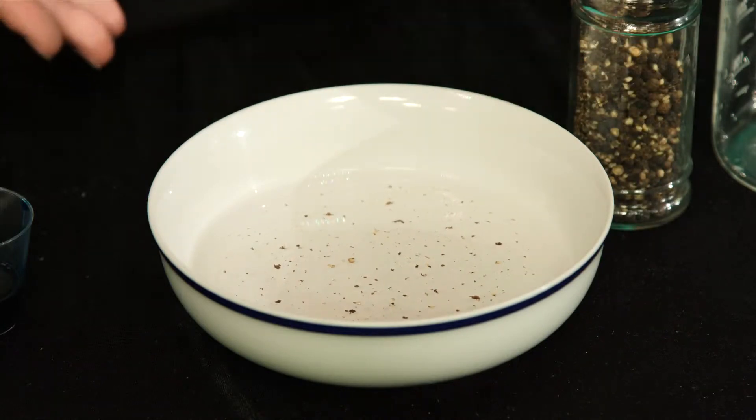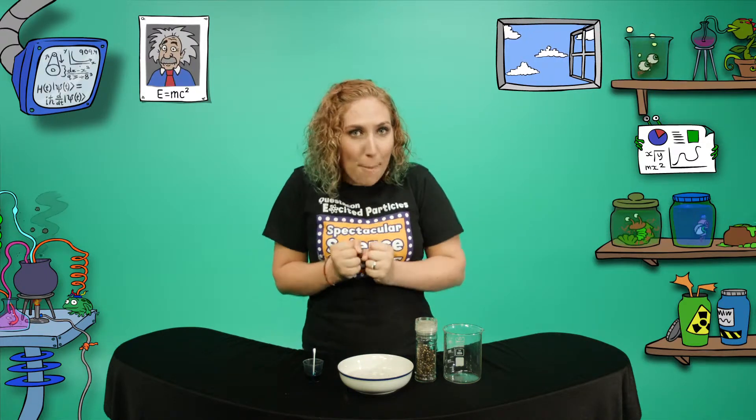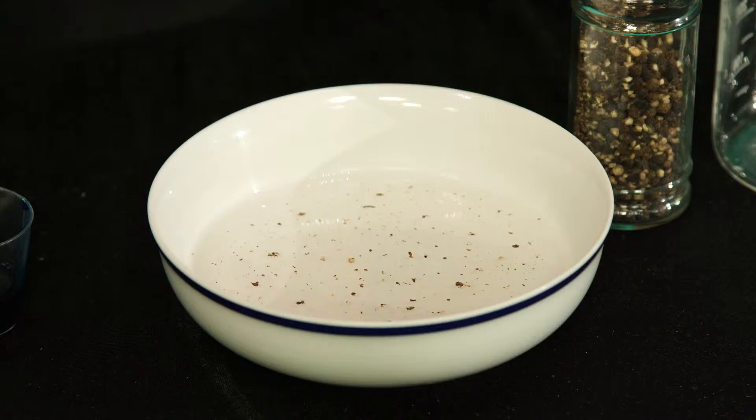See how it floats? That's because water has a high surface tension, which is why the pepper sits on top. High surface tension means the water molecules are holding on and pulling against each other really strongly. That makes the surface of the water strong enough to hold up the pepper, or the spiders, or the insects.